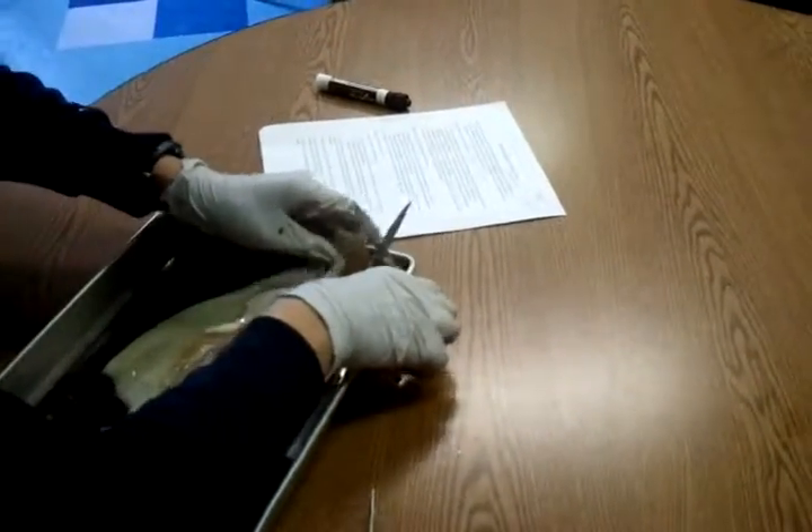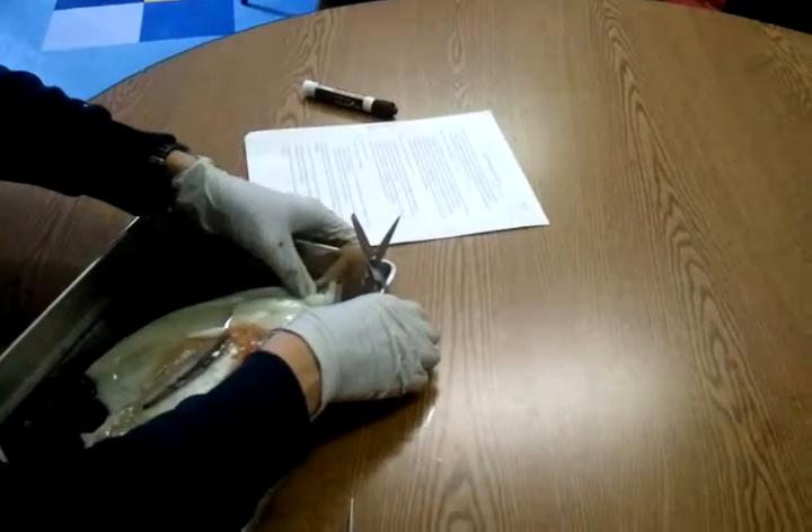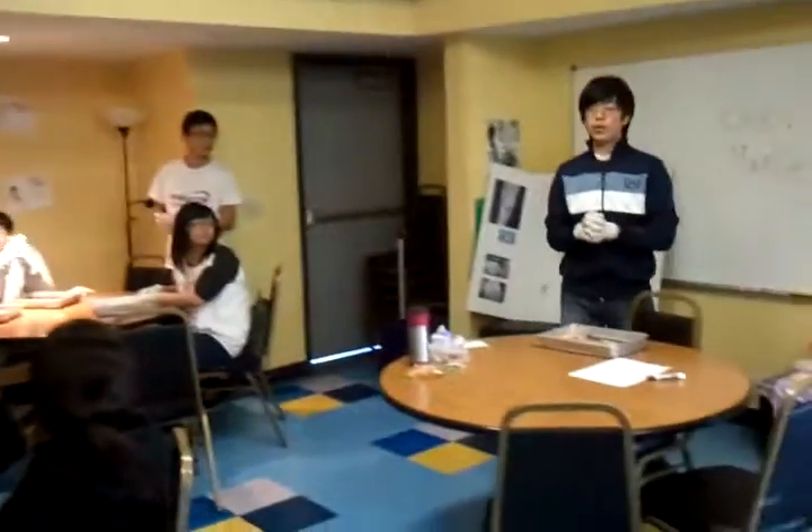Let's cut open this little sucker here. All right. So the female... is this a fish?